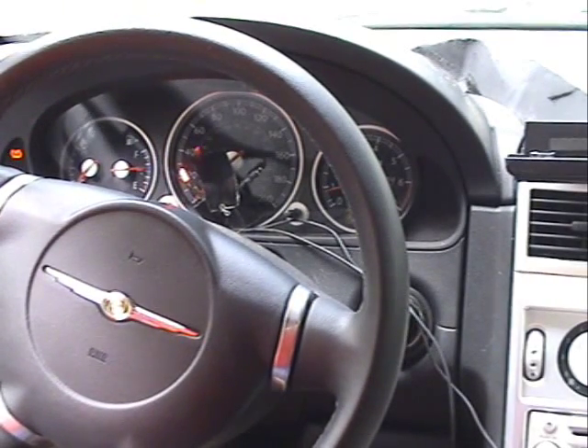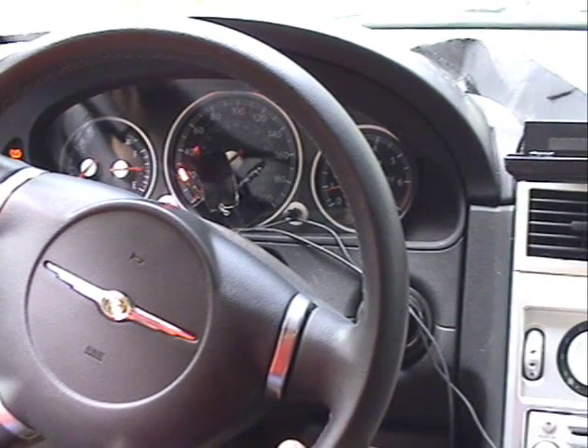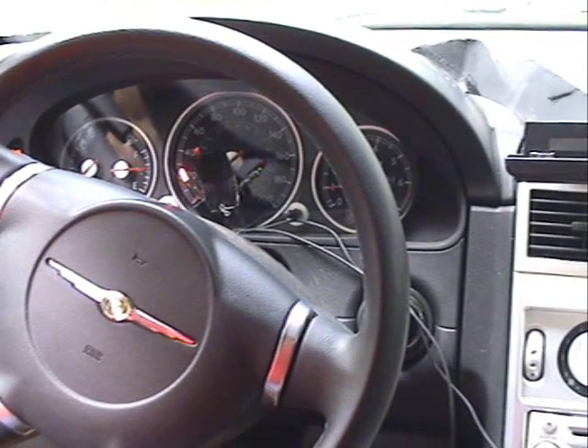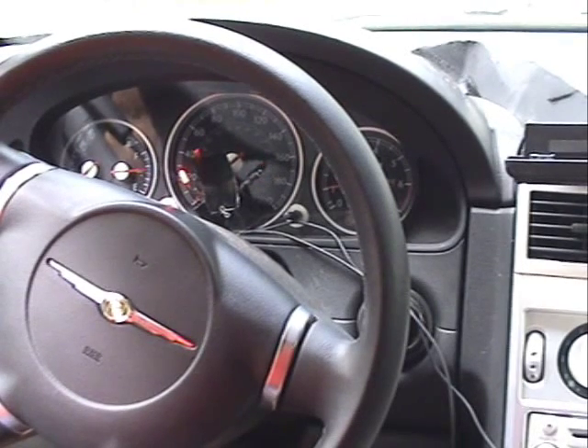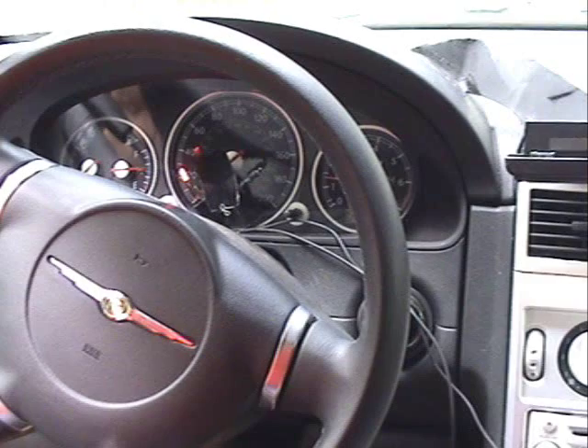I'm in gear. I'm not going to move, just going to torque up the transmission. 1,000... 1,200... 1,300. Supercharger's on. Let go — it goes off. 1,300 — kicks on. Supercharger kicks on again at about 1,300 RPM.